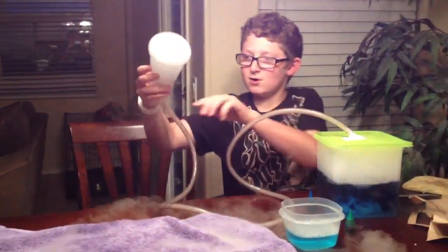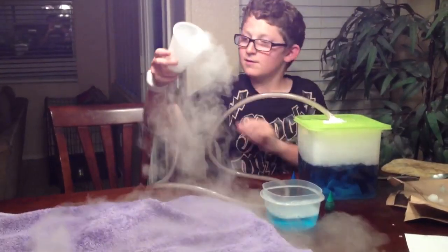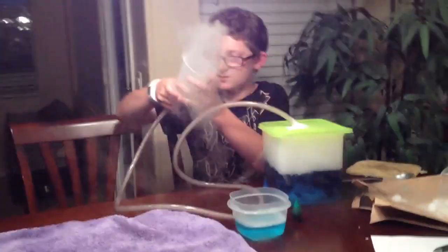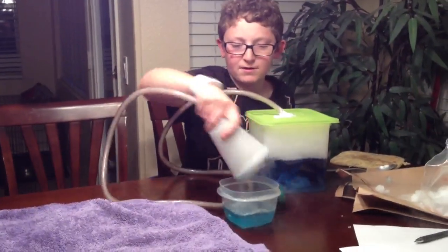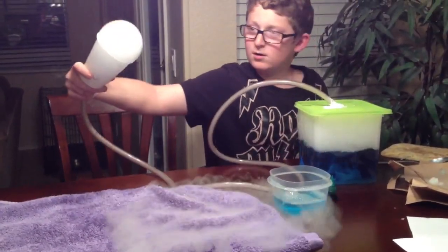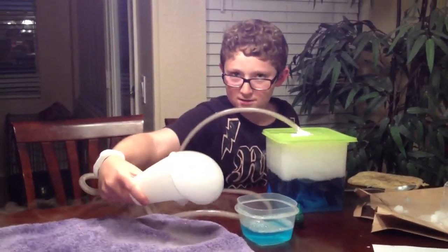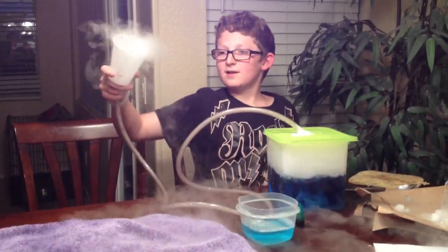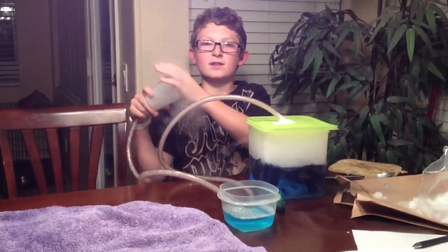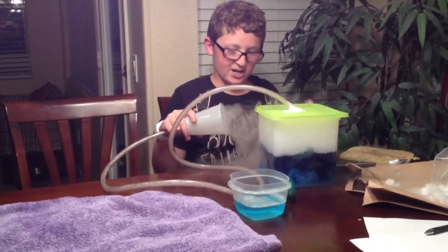Even though my hypothesis is wrong, it's still really fun to do with the family. This would be a really fun family activity to try, because we learn more about dry ice. Why is there no color in the smoke, do you think? I think it's because the dry ice turns into gas instantly, so the gas doesn't have any time to change colors.